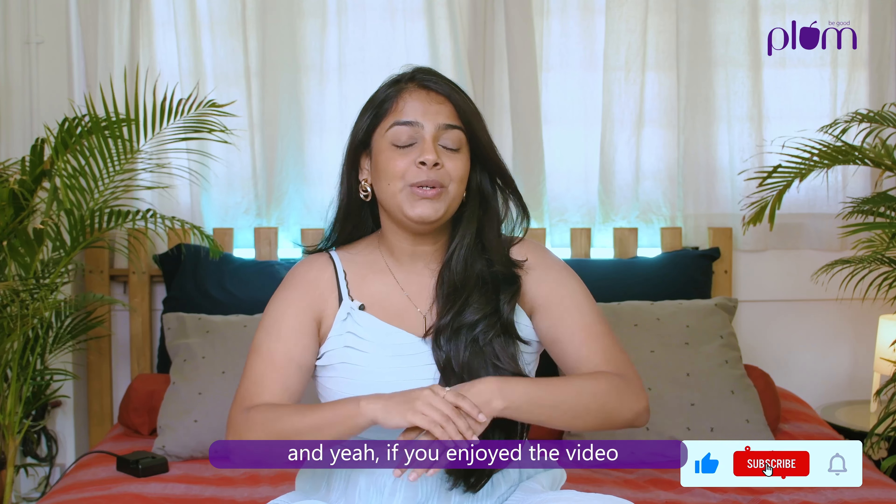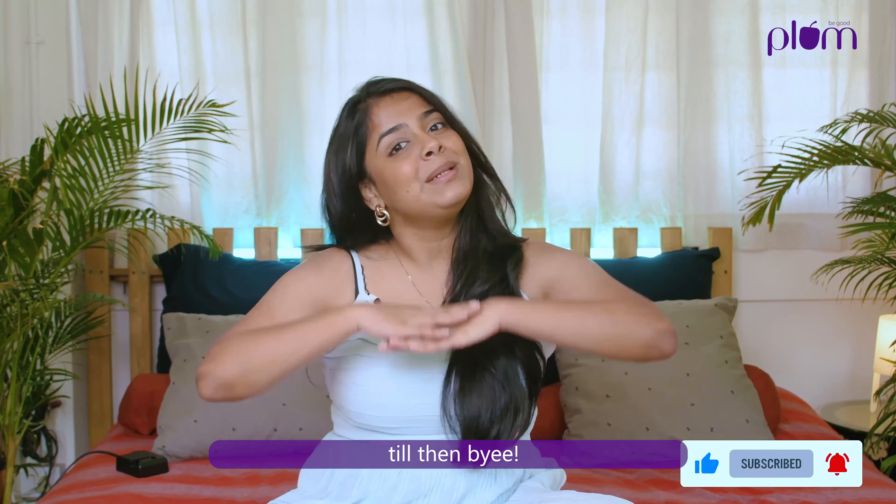Tip number five, last but not the least: you can use it as a shaving gel. I use it for my facial hair — just apply a thick layer and then shave. Can you see these perfect brows? Just because of that! So that's it for the video — do let me know if you try these tips. If you enjoyed the video, do like, comment, share and subscribe. Till then, bye!